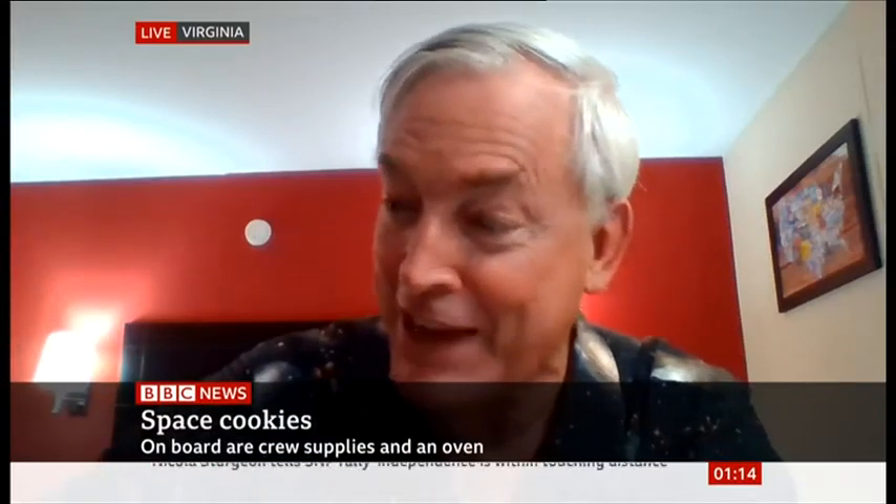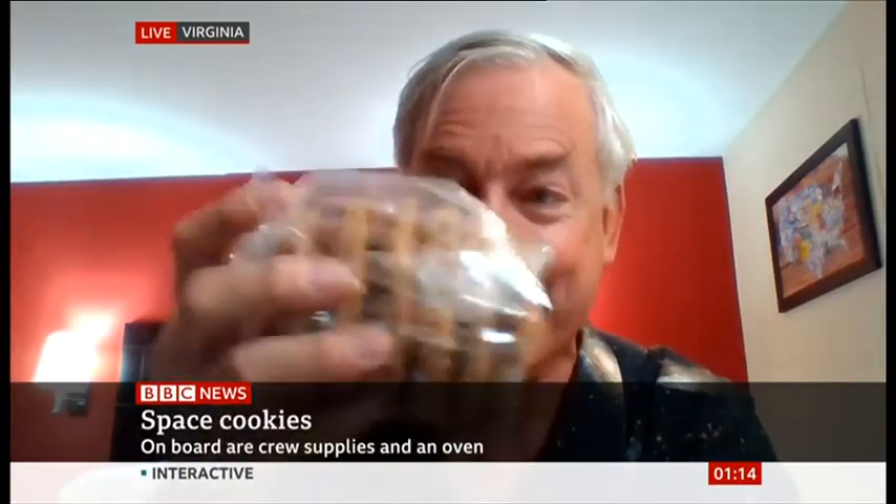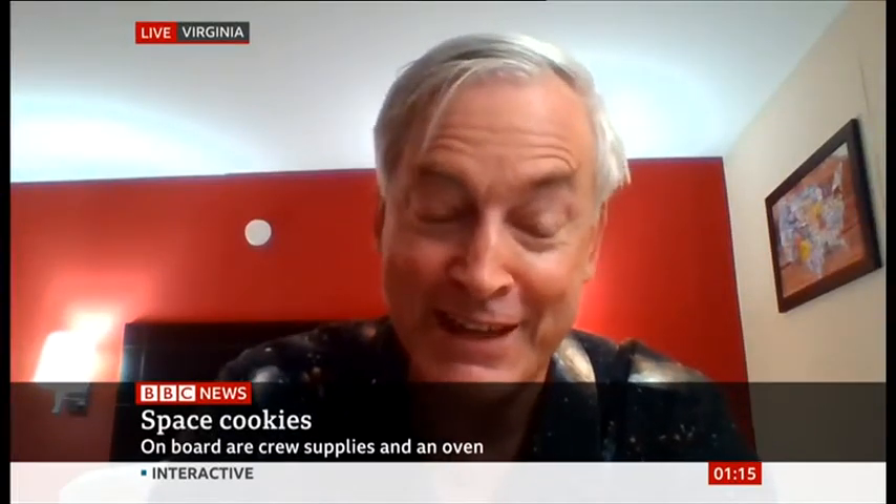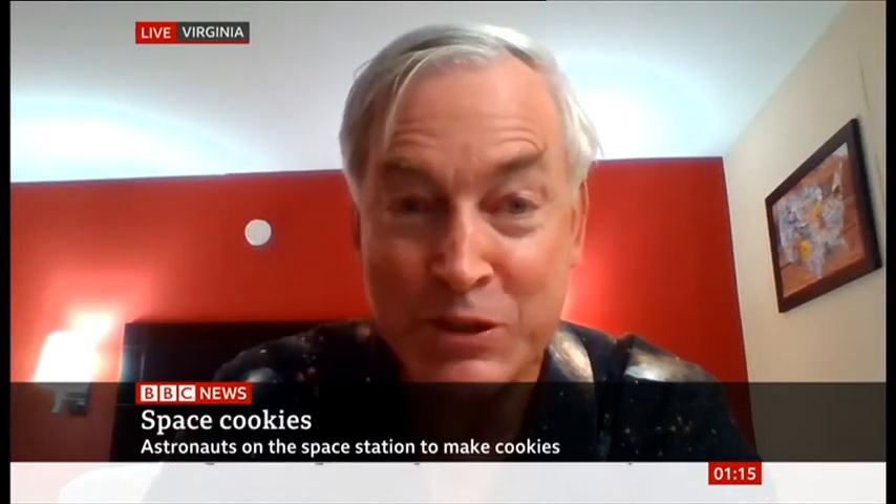How will they taste? That's the big question — will the astronauts actually taste them? Well, I can tell you that I've actually got some of those cookies right here that we got from Doubletree, who sponsored this experiment, and they taste pretty good to me. How they're going to taste in space, we don't know. It's an experiment, and it's a good experiment.